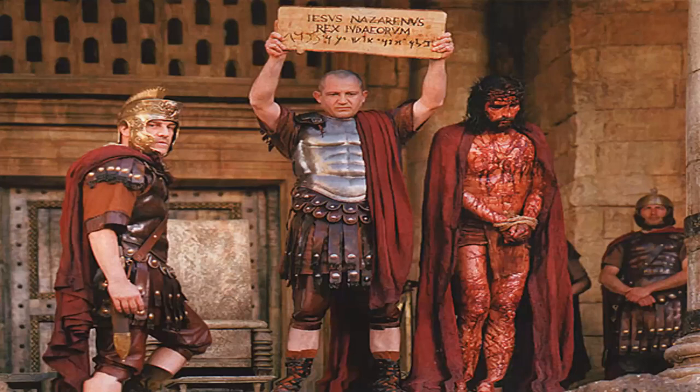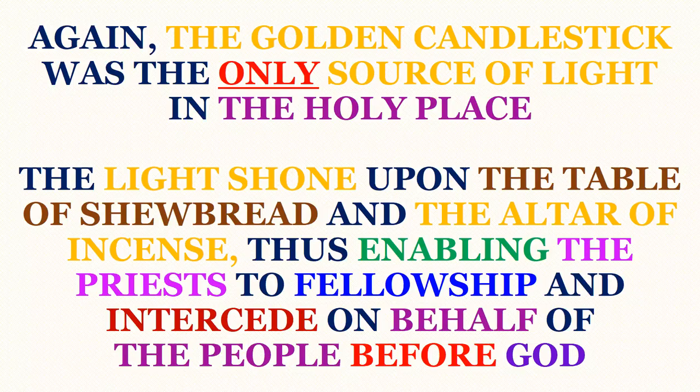Here you are seeing a photo from the Passion of the Christ, where Jesus was beaten mercilessly by the Romans. You are seeing Pontius Pilate holding up the sign written in Latin, Hebrew, and Greek: 'Jesus of Nazareth, King of the Jews.' The golden candlestick was the only source of light in the Holy Place. The light shone upon the table of Shewbread and the altar of incense, which we will look at in the next presentation, thus enabling the priests to fellowship and intercede on behalf of the people before God.